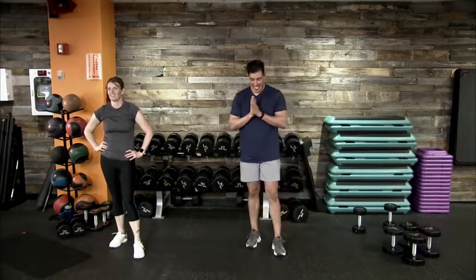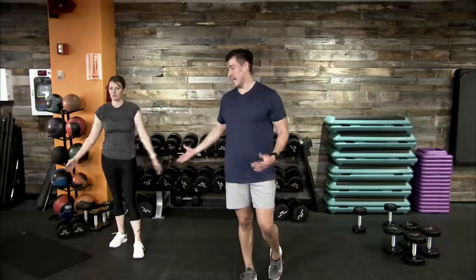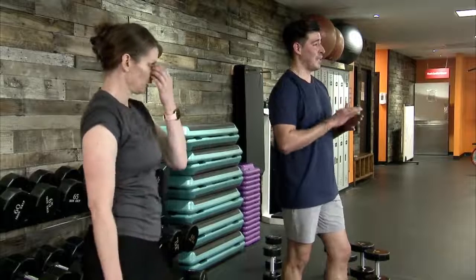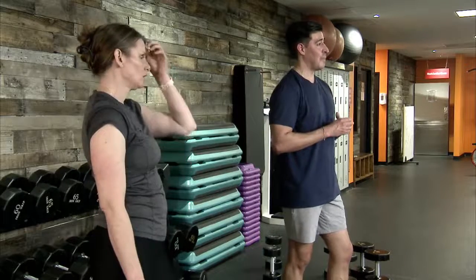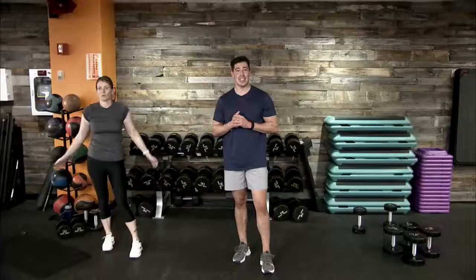BFit Nation, good job! Sonja Berry, good work! High five to everyone out there — great work today! As we bring our heart rate down, take the time to hydrate and stretch out your targeted muscle groups. We worked our full body today — this was an example of a full body resistance-based workout from our BFit Live Exchange program platform. Leave us a note in the comments, let us know how you did and where you joined us from.